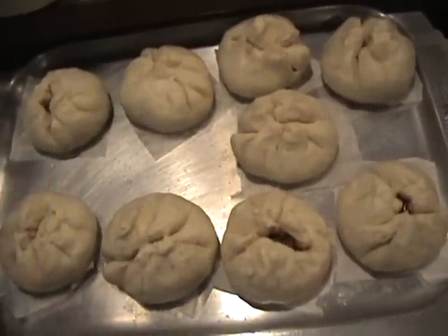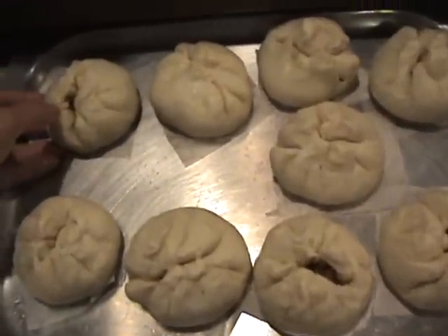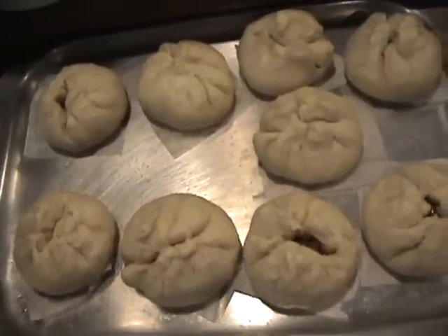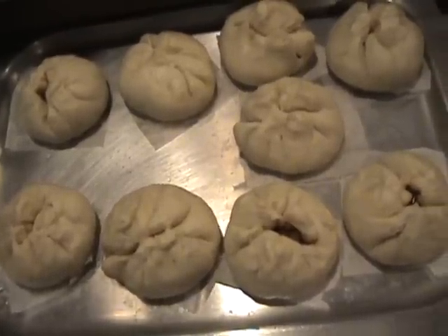Hope you enjoy! By the way, if you ever happen to have filling left over, you can serve it with rice — that's fine too. Sometimes I end up with a lot of filling, so I eat it with rice.